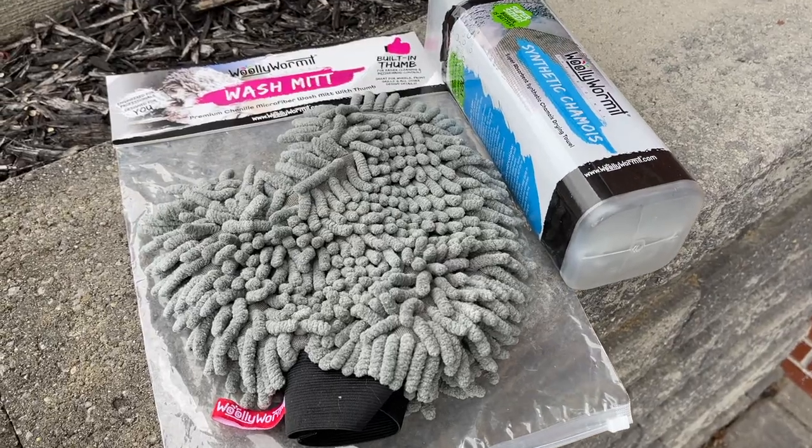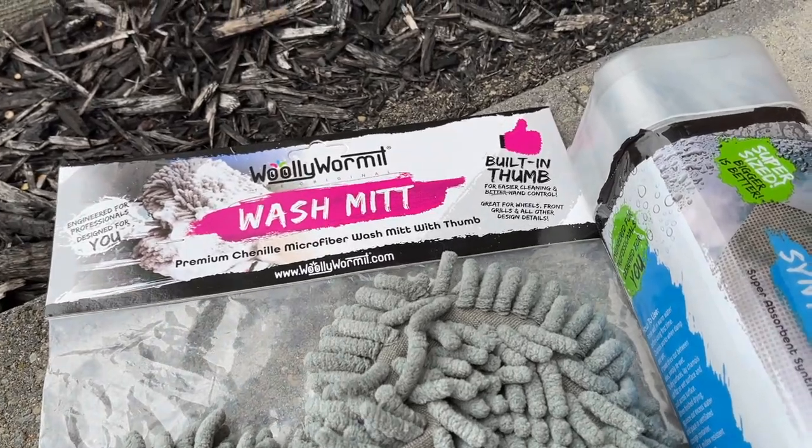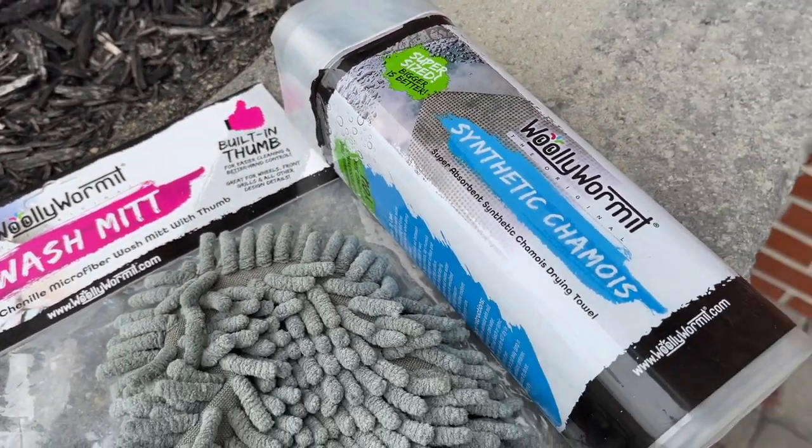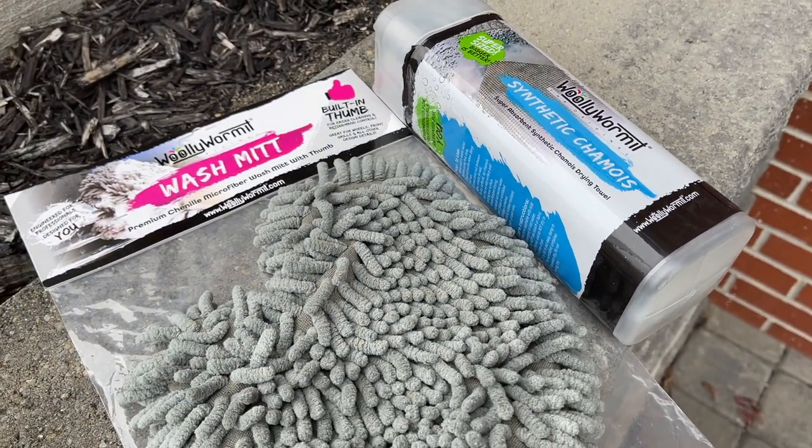Also, what they did is they decided to send me some other products they sell. So I got the premium microfiber wash mitt, which is like an actual mitt with a thumb, and they sent me their synthetic drying towel. We're going to try both of these out today. I'll put the links to their website below so you can check out all their products. These were sent to me by the company this time, so let's get into it and see how they do.